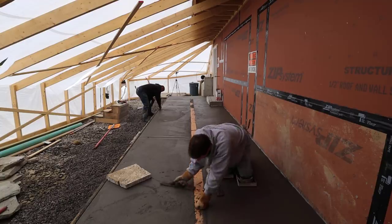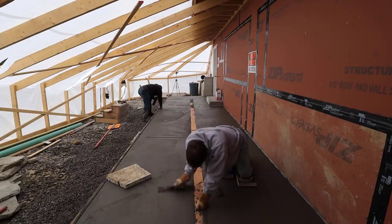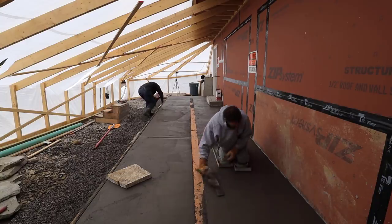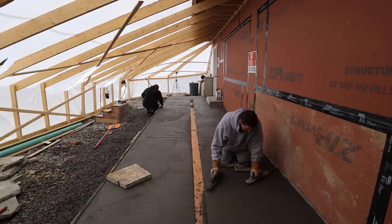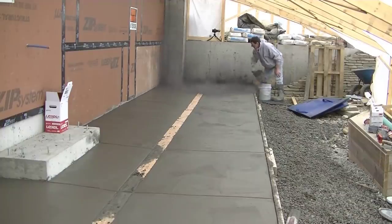Now, once the concrete sets up quite a bit — and this concrete dried really fast today because it's winter and they had 170-degree water in the concrete mix — so we didn't have much time to take a break after pouring. I'm getting right back on it and mag floating out the surface. We always do this before we finish the concrete no matter what kind of finish we put on it. We smooth out the surface, bring up some good paste, and fill in any little imperfections left by the bull float.